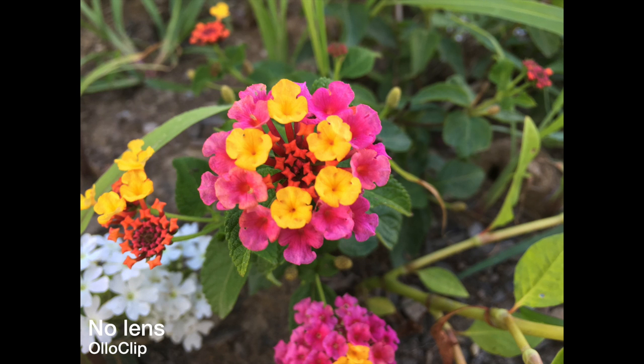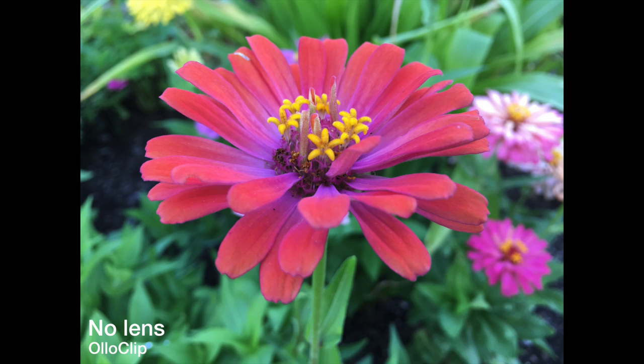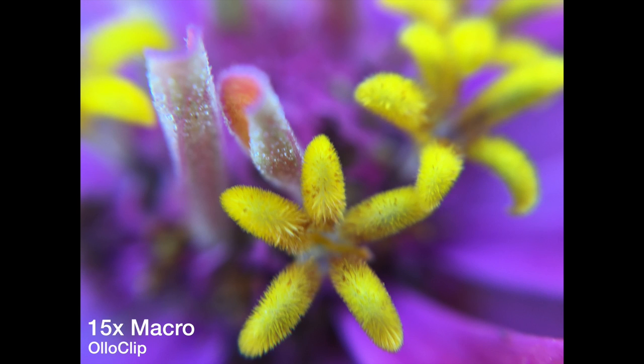Those are two great lenses, but let's check out the macro, which is something Alloclip does exceptionally well. Here's nothing — stock lens — and then this is the 10x macro. You can get really close, but remember there is a super shallow depth of field when dealing with macro photography, so you can't get everything perfectly clear, but it looks really great. Now putting on the 15x macro, it looks even better than the 10x — you're zooming in even more and it looks so cool. This is nothing like you could get with the stock lens without something like the Alloclip.